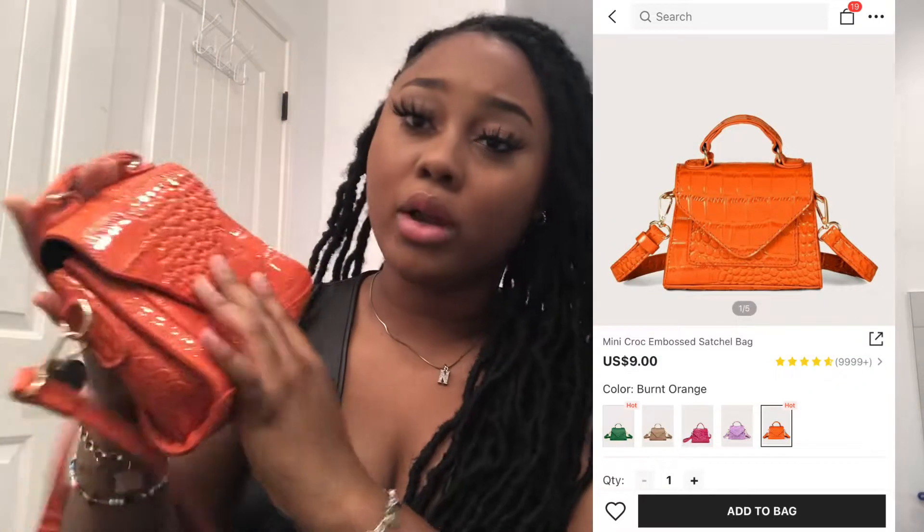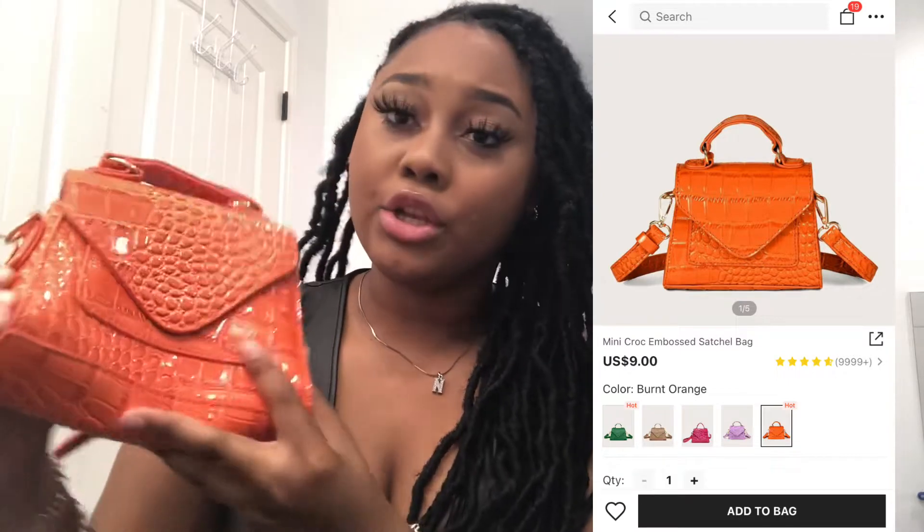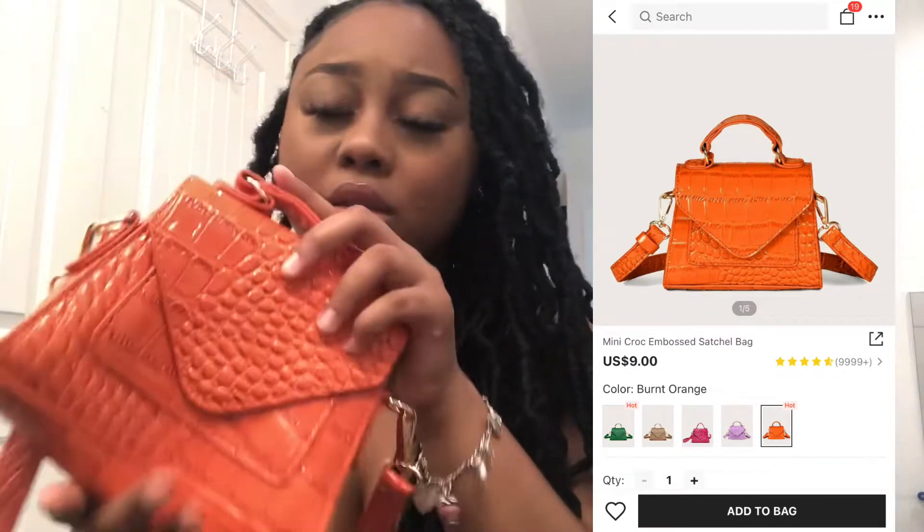Next I have this purse — I feel like everybody has seen this purse everywhere. It's like a leather-type purse. It opens with this little clip and there's nothing inside right now. It's kind of a small purse. It comes with a handle. I told y'all I was going for oranges and greens, so this really matches that theme and it's really cute.